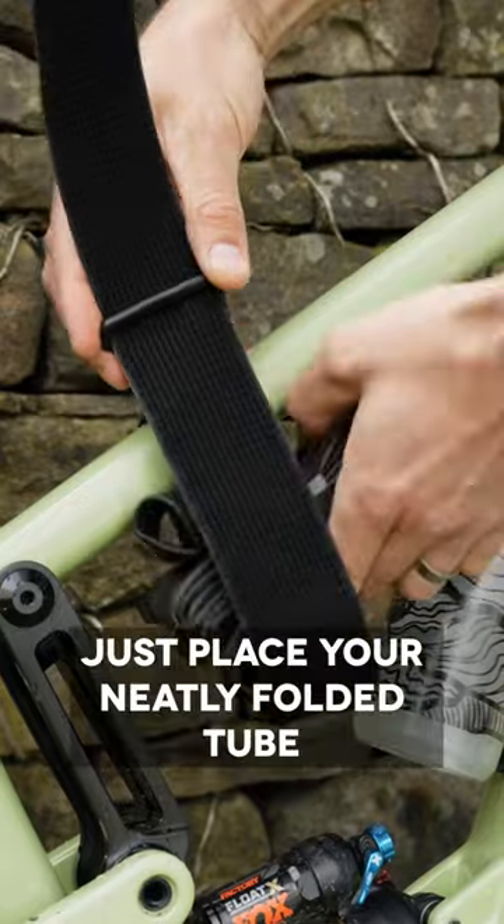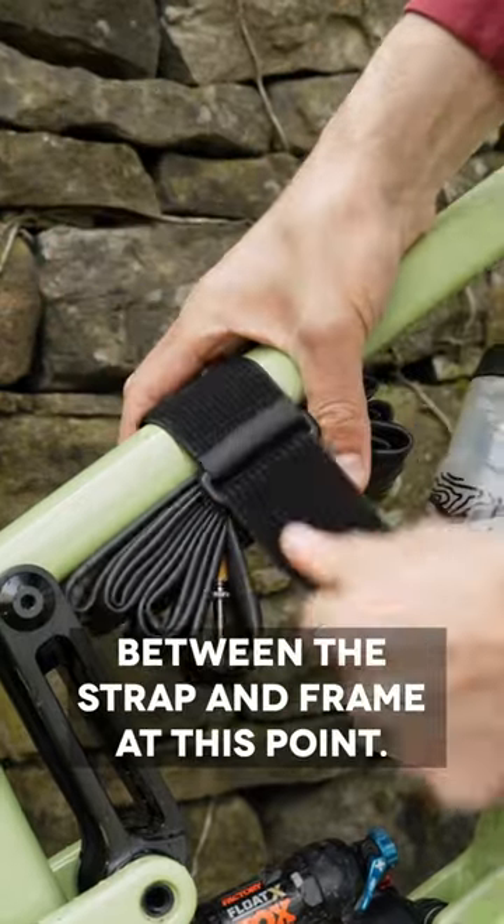Want to carry an inner tube? No problem. Just place your neatly folded tube between the strap and frame at this point.